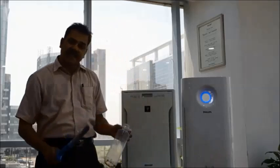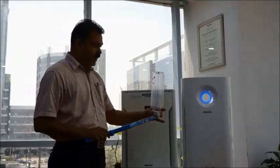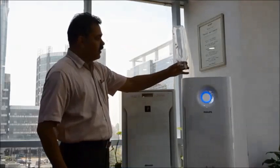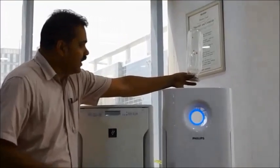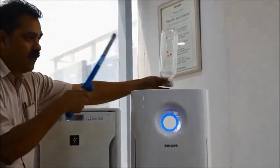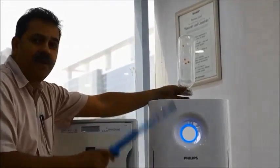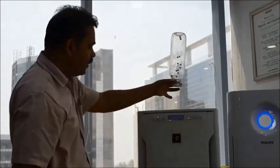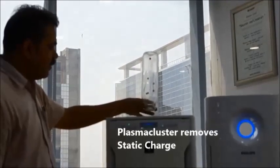We have a static charge generator and a bottle with plastic thermocol balls. We generate static charge — and as you can see, there is no action from the Philips; the tiny particles will get attracted wherever static charge exists, and the Philips air purifier will not be able to eliminate them. We then generate static charge again with the Sharp machine turned on — and you can see the static charge is gradually being eliminated.